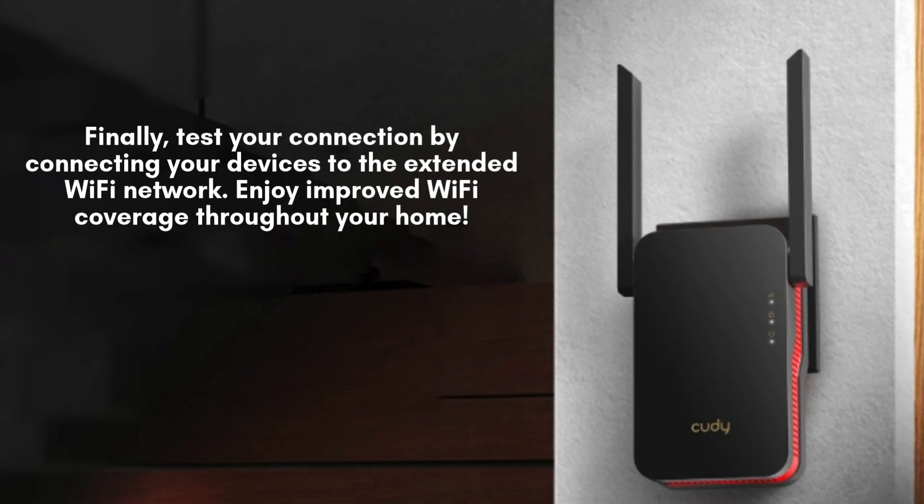Finally, verify the setup by connecting your devices to the extended Wi-Fi network. Test the connection to ensure it's stable and providing improved coverage. With your QDRE 3000 extender, enjoy seamless and enhanced Wi-Fi connectivity throughout your home or office.